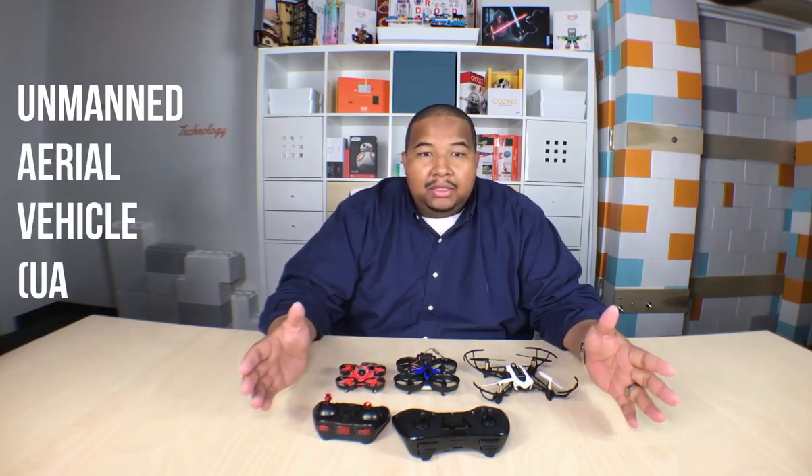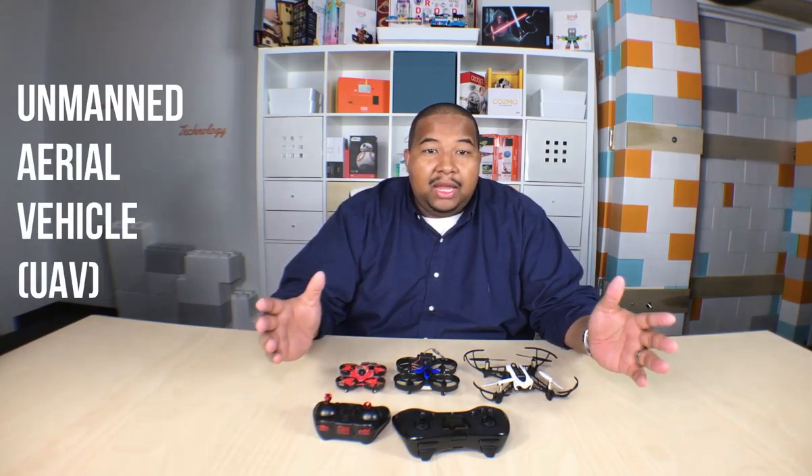Most of you probably know what a drone is. A drone is something that we call — another name for a drone, actually — it's called a UAV, an Unmanned Aerial Vehicle. That means it's a vehicle that can fly but doesn't have an actual pilot on board. Here we have some examples of some popular drones.